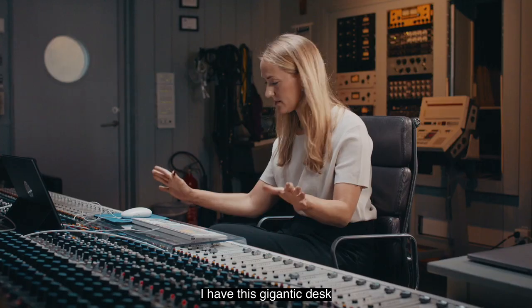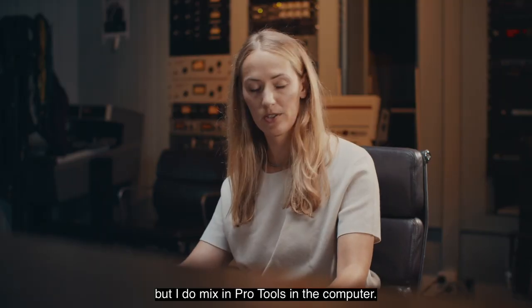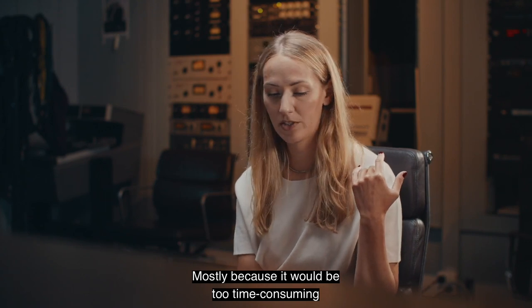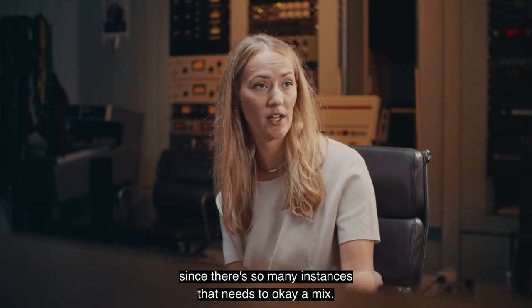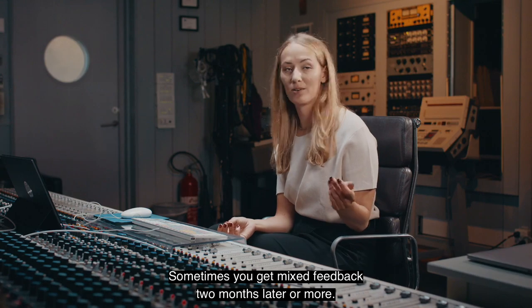I have this gigantic desk that's truly amazing, but I do mix in Pro Tools in the computer, mostly because it would be too time-consuming recalling everything, since there are so many instances that need to okay a mix. And sometimes you get mix feedback two months later or more.